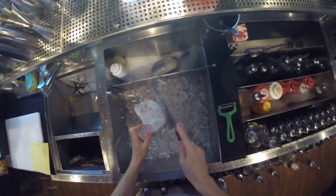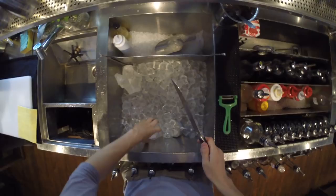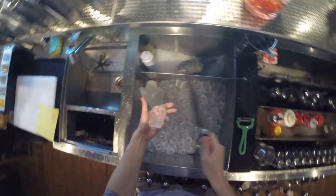For this style of cocktails I recommend you to use big ice cubes, like this. So, time to pour it into the glass.